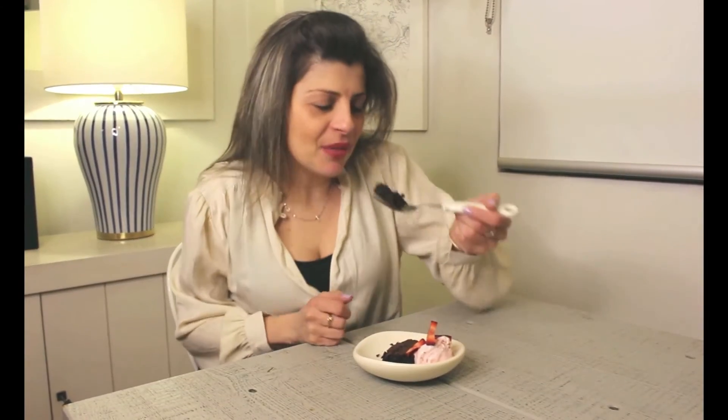Here comes the verdict. Actually, it's quite good, very delicious. Thank you, Betty Crocker. I've added some strawberries and ice cream. You can add what you want — add your touch to it and try it out. See how you go.